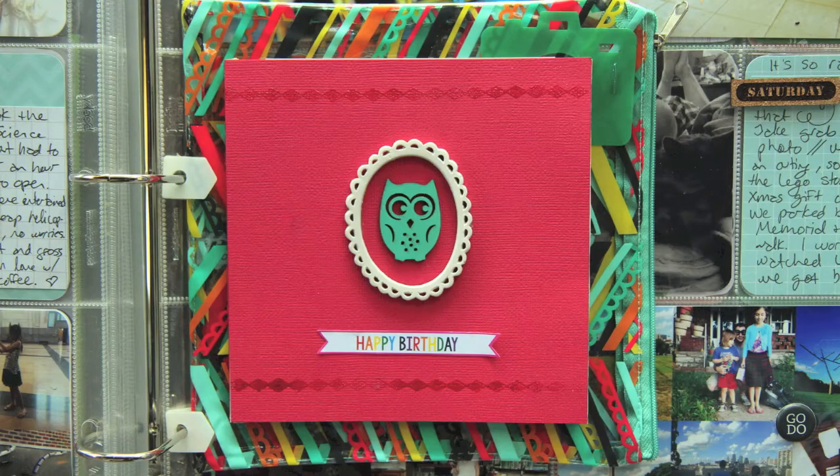Hi, this is Megan Anderson from the Nerd Nest, and today I'm going to share a mini book that I made and used as an insert in my project life.